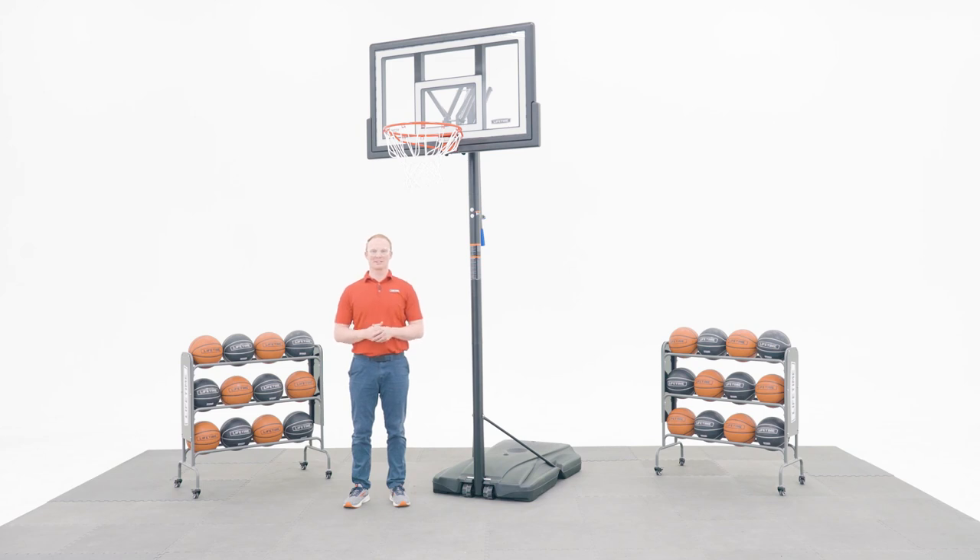Welcome to the Lifetime Assembly channel. My name is John and today I'm going to help you assemble your portable strong-arm basketball system with a 50 inch polycarbonate backboard.